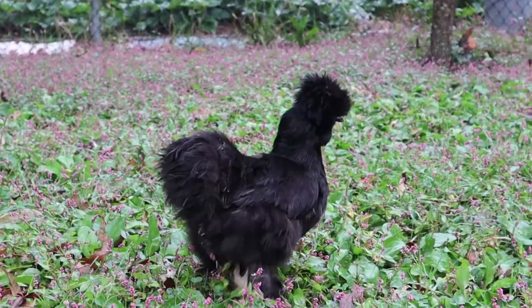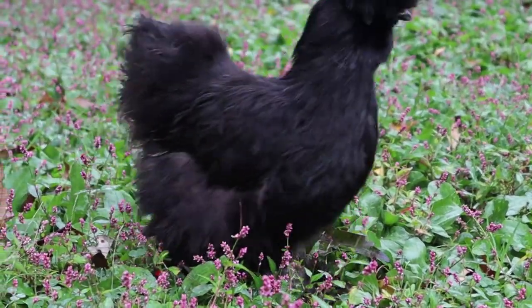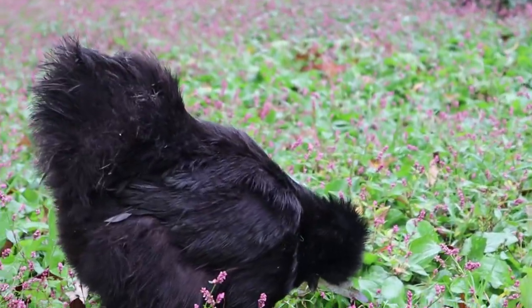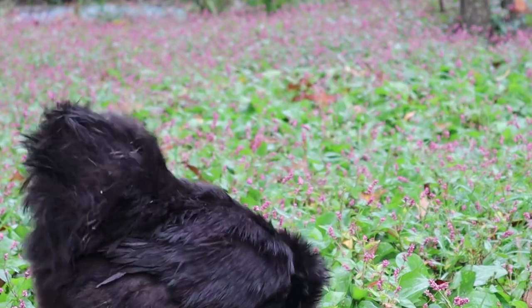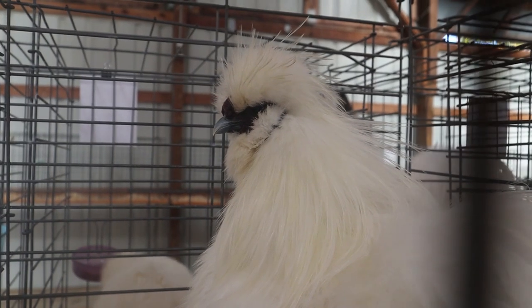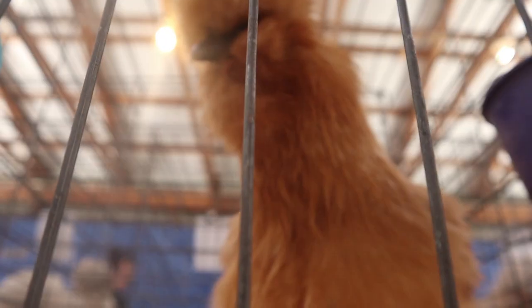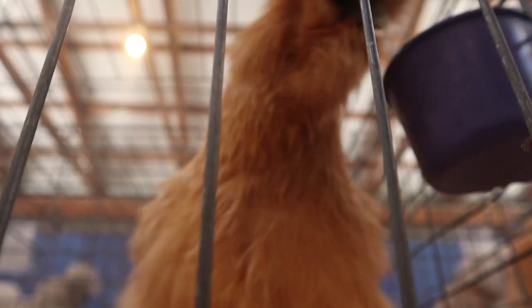Silkies are one of, if not the most popular Bantam chicken breed in the United States of America, sold by many breeders, hatcheries, and farm supply stores across the country. The American Bantam Association ranks them the fourth most popular Bantam breed shown as of 2020, and this is only counting birds shown, not the sheer amount of people that own or breed silkies that haven't ventured into the show world.